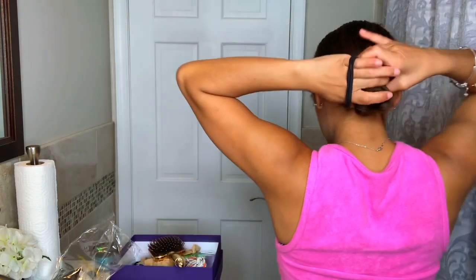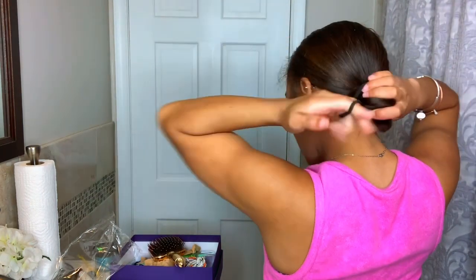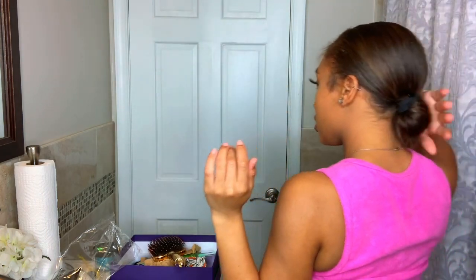Try to wrap it so it's fine. You're going to take an extra scrunchie to twist it, so it's like flat. As you guys can see, I'm flat — basically I look bald but I'm not bald.